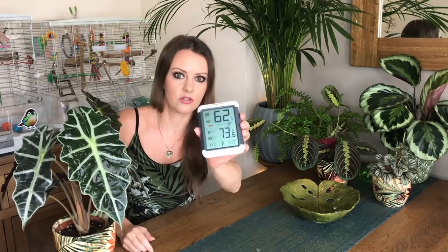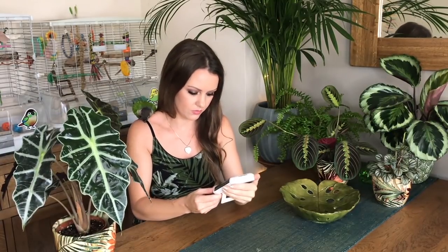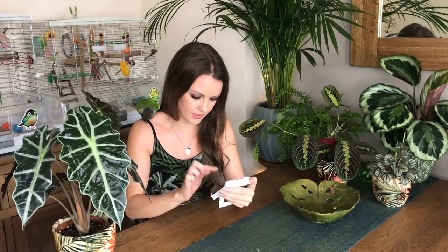At the moment I can tell it's high humidity today — not from my hygrometer, from my hair. As much as I straighten it, it's still frizzy. But anyway, the hygrometer is saying 62% humidity today and the temperature is 23 degrees in here. So it's quite warm — warmer outside — but the humidity is really good at the moment for the plants.